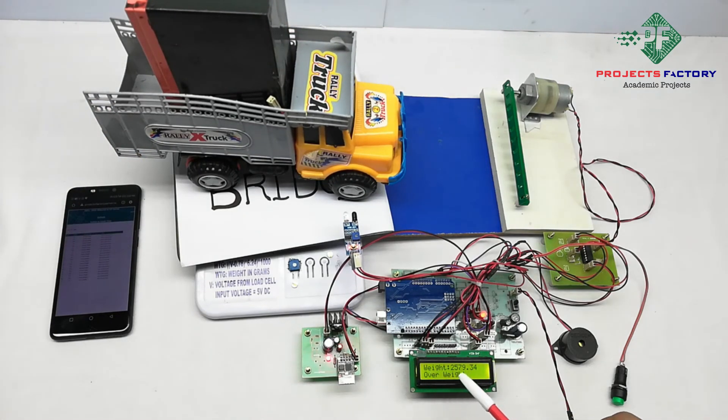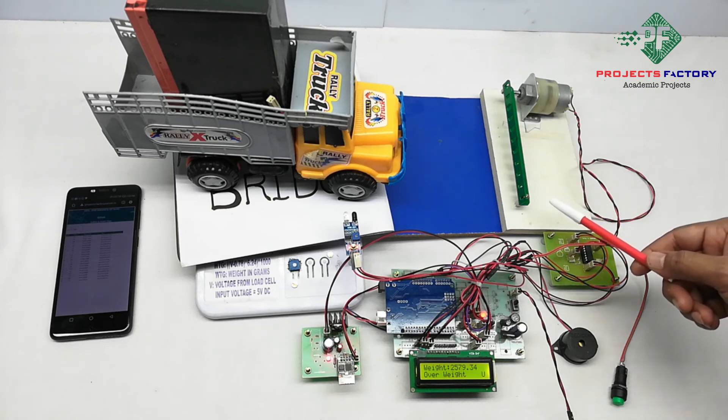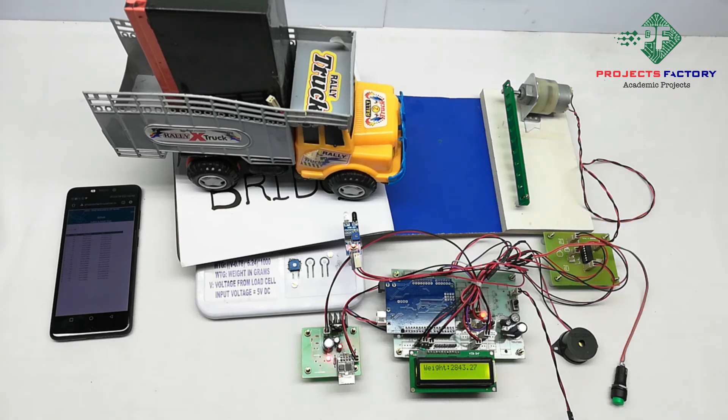Here it is showing weight 2579 grams, which is more than 2 kg — an overweight condition. Gate close. When weight is more than 2 kg, the gate will not open and the buzzer will turn on.